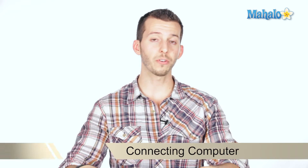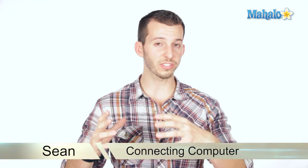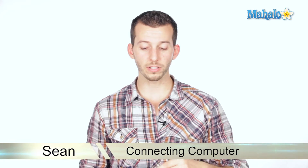What's happening, Internet? Sean here, Mahalo.com. In today's video, I'm going to show you how to reconnect your computer after it's been disconnected. Just some real simple and easy tips for connecting all your components back into your computer, because if you break it down, it's fairly simple.